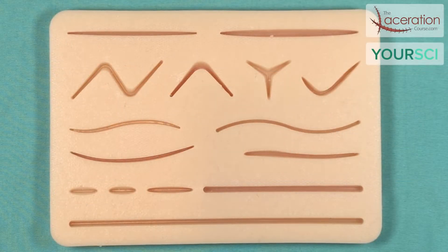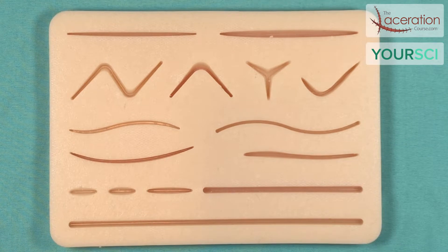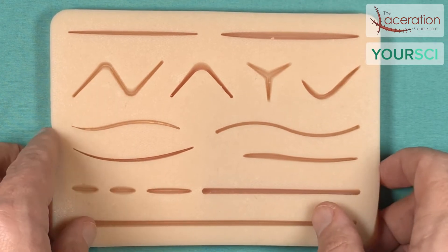Hey everyone, this is Dr. Patrick O'Malley with the laceration course. This lecture series is in conjunction with YourSci practice suture pads and is designed to give you what you need to know to begin to master the art of suturing. The first video is a detailed look at the different components of your suture kit. So let's get started.